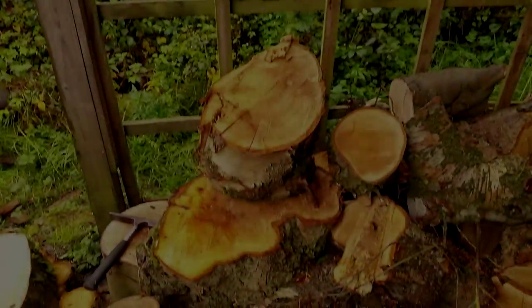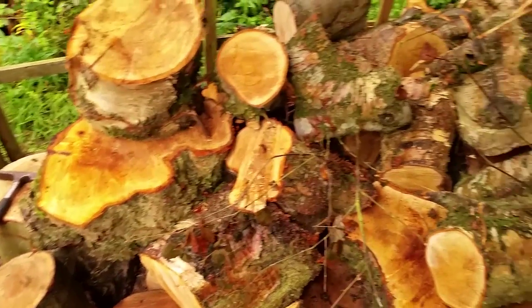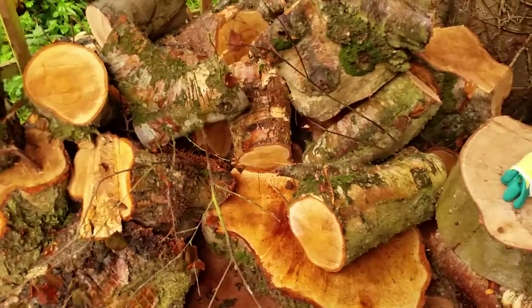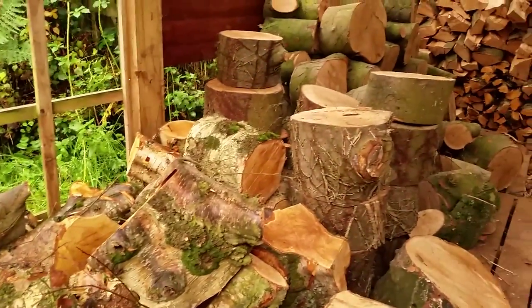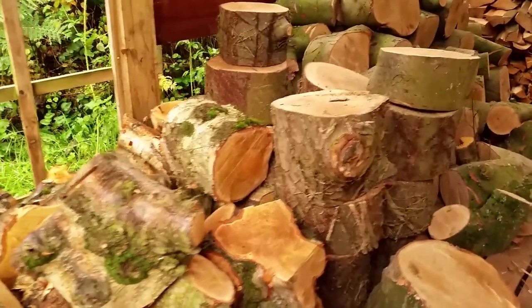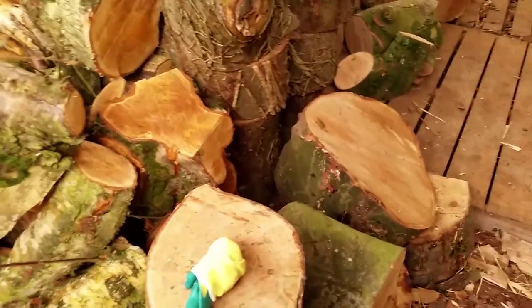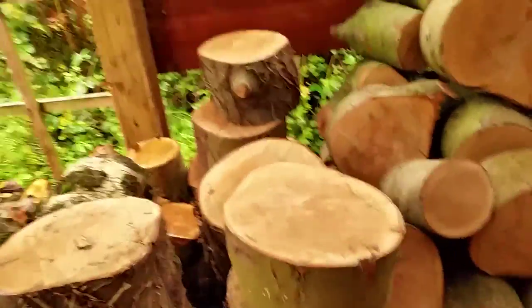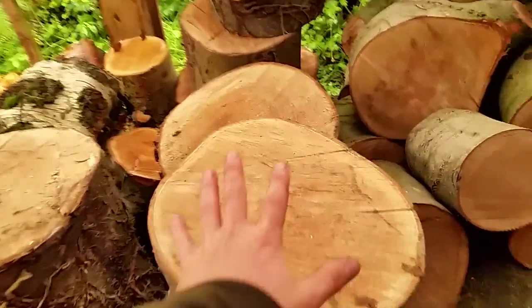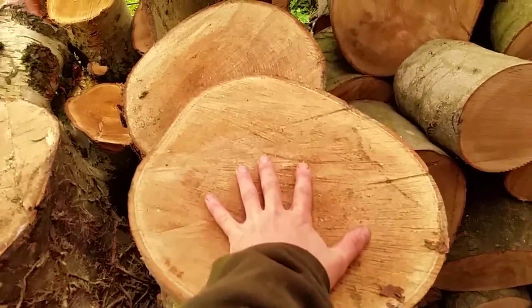Whilst the billets of wood are being split, another volunteer — usually myself — would begin the task of stacking the wood. Believe it or not, there is an art to stacking wood. If you were to simply throw the wood in a pile in a haphazard fashion, the wood wouldn't season efficiently. Here is all the rounds of sycamore waiting to be split. As you can see from the comparison with my hand, many of these pieces are too large to stack — they wouldn't dry quickly enough.